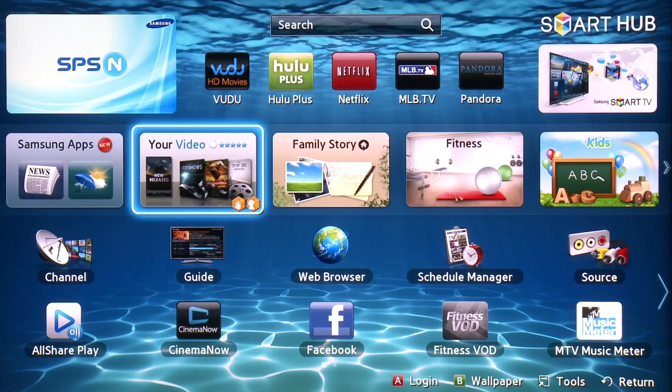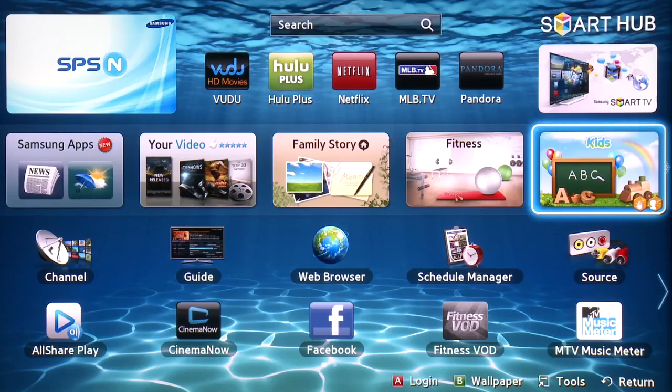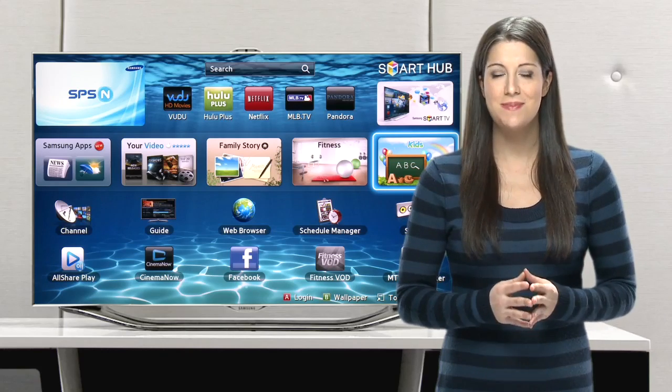You are now free to explore Smart Hub with all of its great features, like Samsung apps and your video. Plus, there are great personalized signature services for family, fitness, and kids. To really make use of all the social networking and customizable options on Smart Hub, you'll want to create a Smart Hub account specific to you.